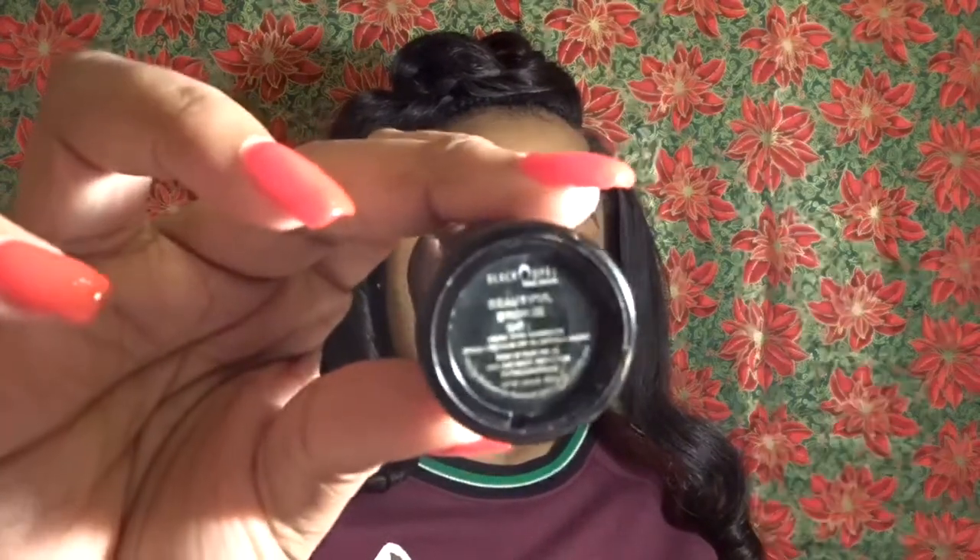Now I'm taking my Black Opal foundation stick in the color Beautiful Bronze. I'm using it just to contour my face a little bit.